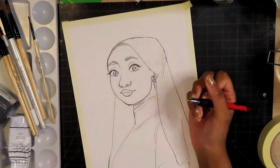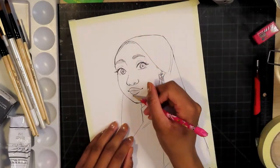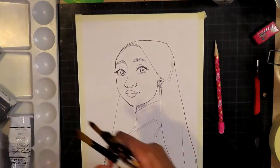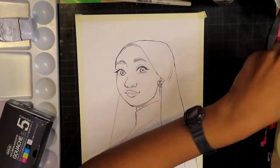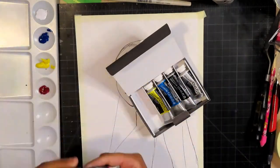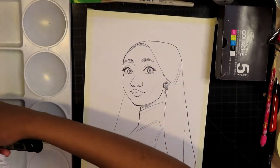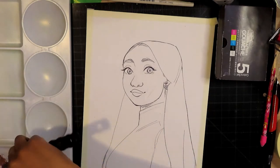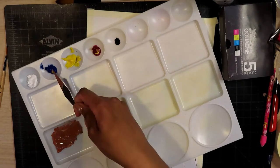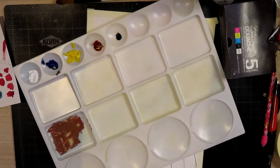Anyway, on to the painting. Like I mentioned, it's a gouache painting. Me and gouache — we don't get along sometimes. I've documented that on my channel before; I'll put that up in the iCards if you want to see me struggle with gouache, and also one of me not struggling with gouache.